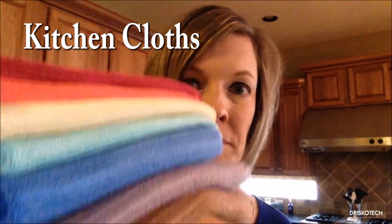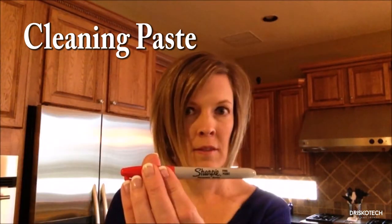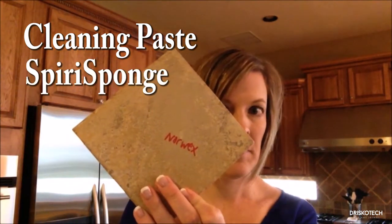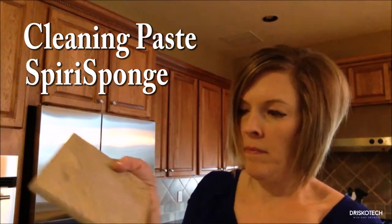Look at the beautiful rainbow of colors. Now let's admit, sometimes you just need a little bit more elbow grease than what our Norwex microfiber has to offer. That's why I love the cleaning paste — I like to call it my elbow grease in a jar. Got our cleaning paste with my favorite product, the spirit sponge. Voila, it's gone! Imagine what that cleaning paste can do for you in your house.